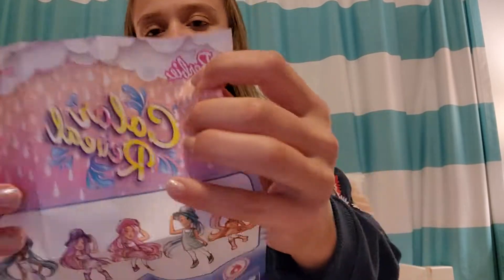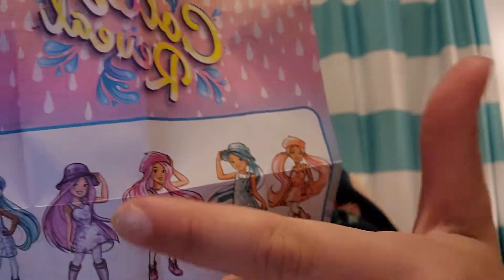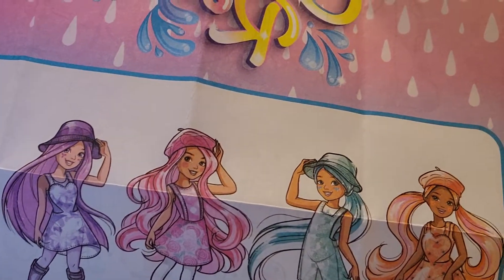Hey guys, welcome back to my channel. Today I'm doing another Barbie Color Reveal walkthrough. I'm going to show you this one — it's one of the small little girls. Let me show you the container. These little girls are all different colors and they all are flowers, I believe.